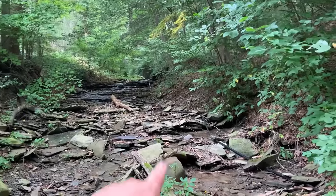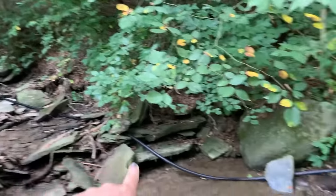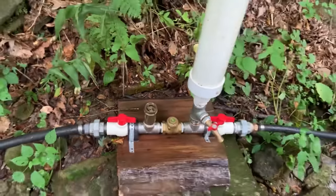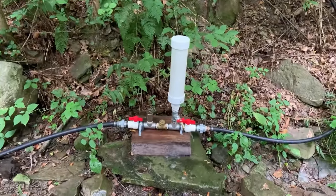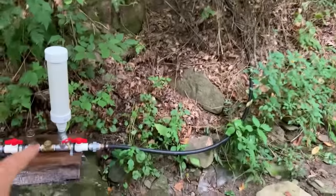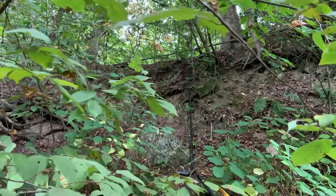We've got the ram pump all set up again. There's our driveline coming down from where I'm standing — that's about six or seven feet worth of head pressure — coming on down here to the ram pump. I already got the line primed so it's ready to go. Just push that down and it should start cycling on its own. That's going to store pressure in the pressure tank and push water up the hill all the way up to the top. We'll go up there and see what kind of flow we're getting.